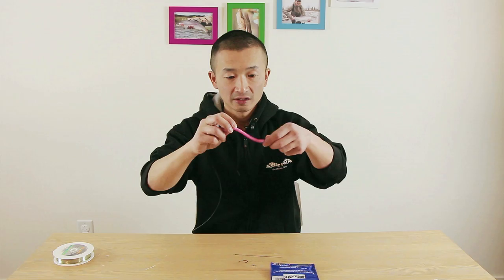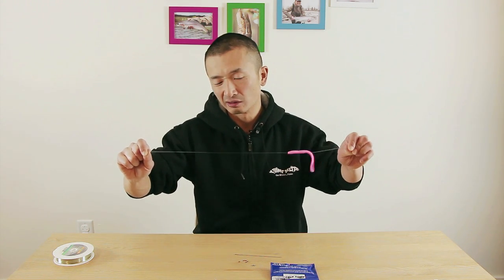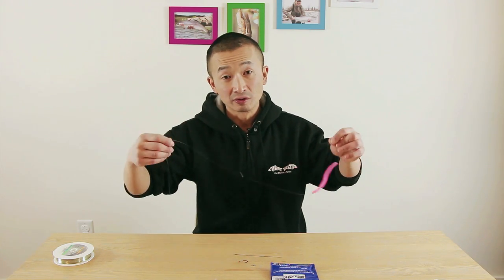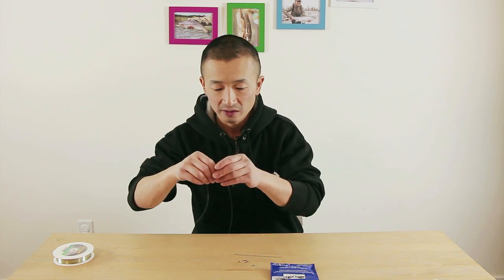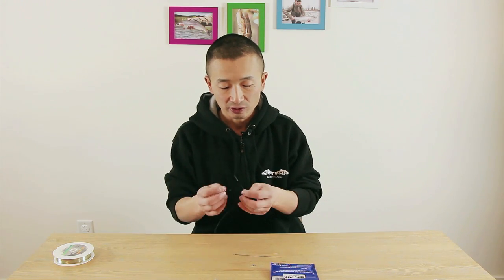The leader length I choose is usually around 12 to 16 inches long. You don't want to go too long, because then the worm will start floating up away from the weight, and that will cause a delay on the bite when the fish actually grabs it. Especially if you're fishing in faster water, you definitely want to go with a shorter leader.